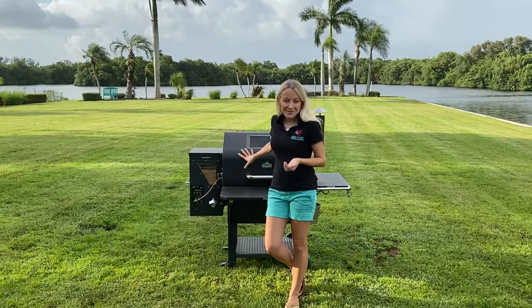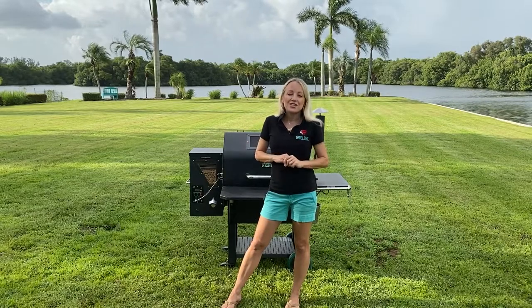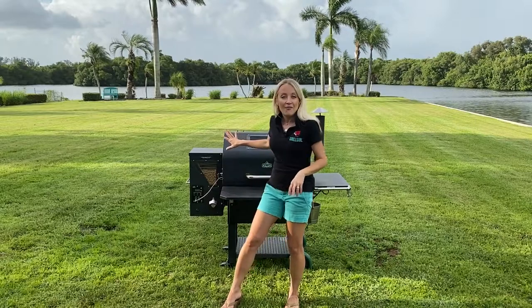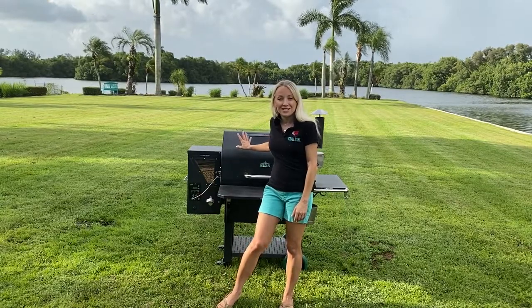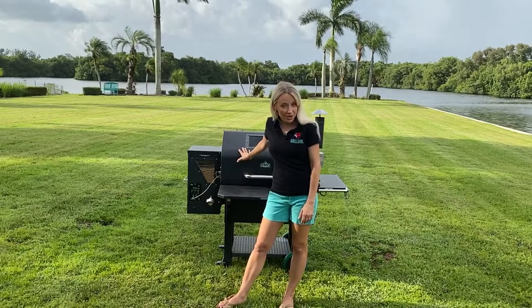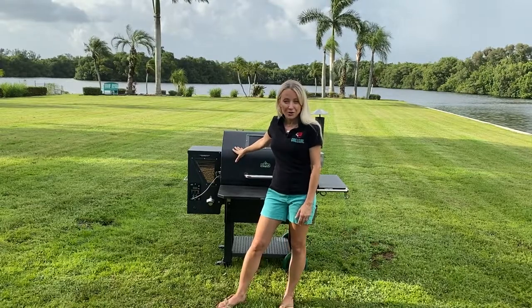I'll put the link to his website in the notes on this video. There are plenty of places to get gator. I've actually fit a four-foot gator — and as large as almost a five-foot gator — on this smoker, so you can feed a pretty big crowd on your Green Mountain Grill.